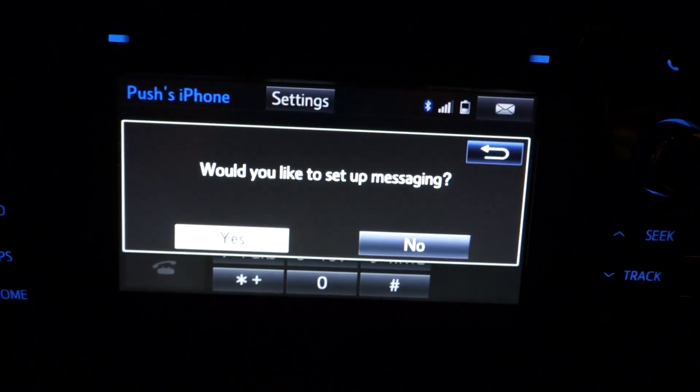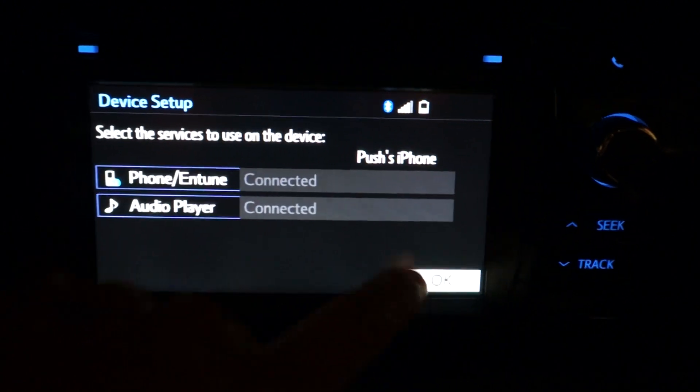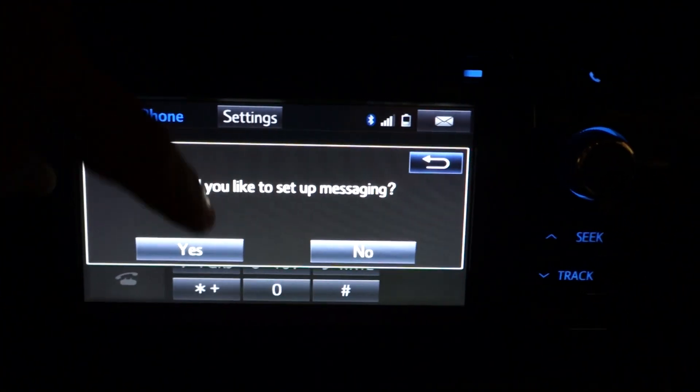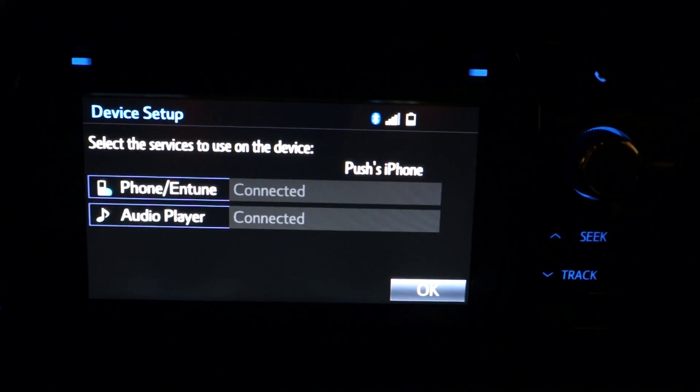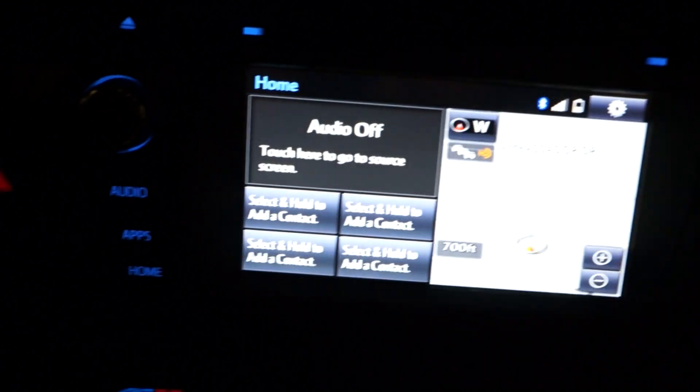You can even set up messaging on here. Phone and Entune is connected. Everything is set up and you're on your way.